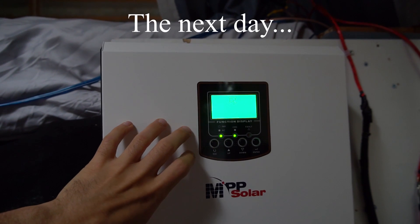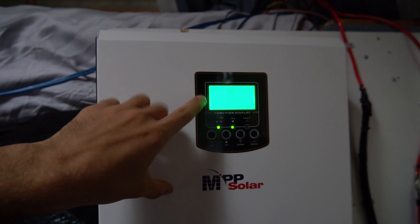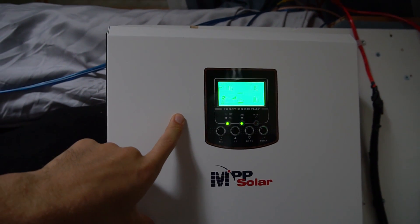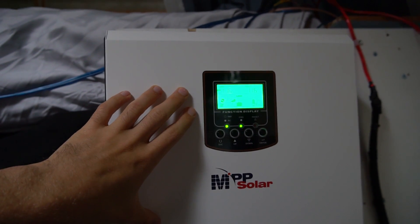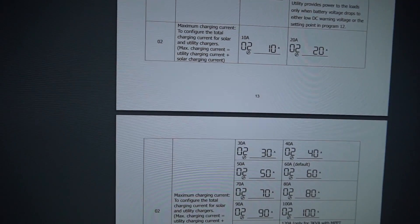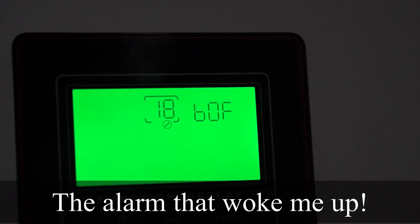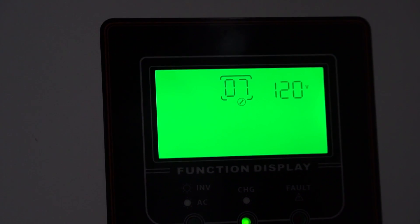Right now I'm experimenting with changing the settings on the MPP. I have it on solar priority mode, so it will power all loads with solar and then the battery, and when it hits a certain point it will switch over to utility and charge up a little. You can change the charge rate and all sorts of other things — there are good settings on this. There's a setting for turning the alarm off; it's under setting 18 and you do B0F. The beep is finally gone — I'm so happy right now.